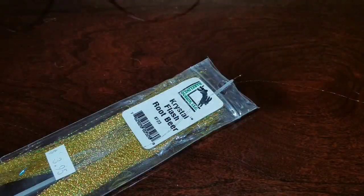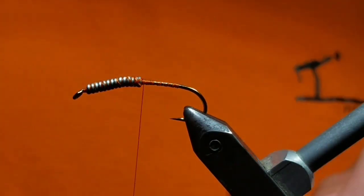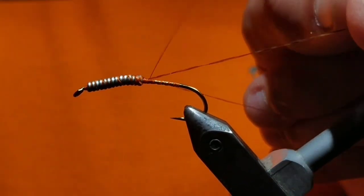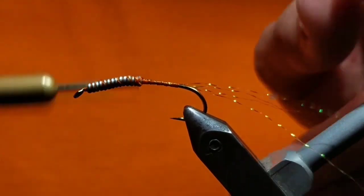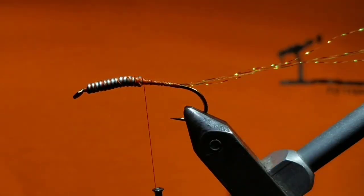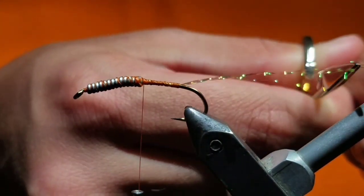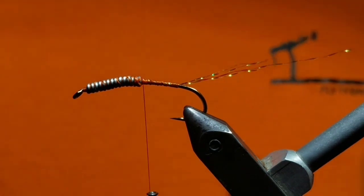Grab a section of crystal flash in root beer. Fold it in half and then fold it in half again over your thread. Bring it on top of the hook and splay it out over the hook shank. Make sure two fibers are on either side of the hook — they should be right on top in between the hook point and the hook barb. Cut them off at a hook shank in length and cut the inner two fibers half that length.